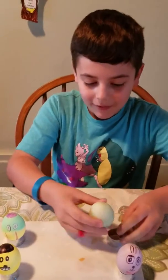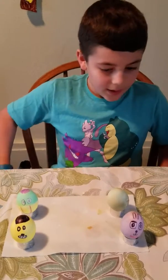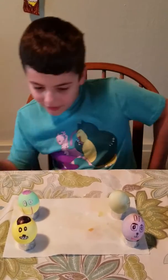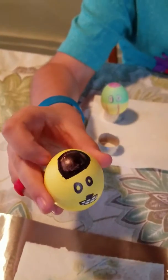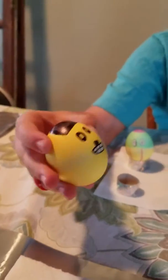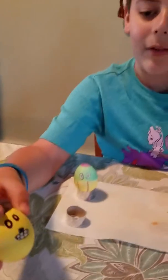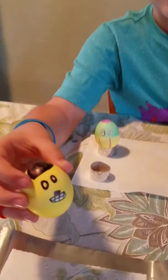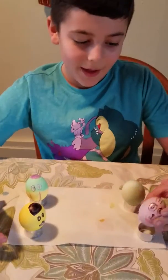Oh my god guys, this is an imposter and it smells like diarrhea. Anyway, I'm here to show off my Five Nights at Freddy's eggs. First off we have Golden Freddy — this is a Golden Freddy egg, you can see his top hat. He has some nice teeth and eyes, and I purposely made the pupils golden.